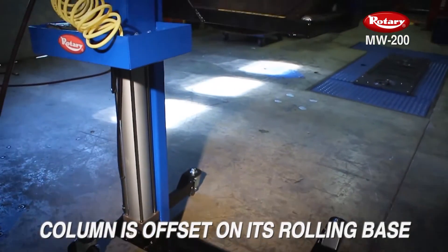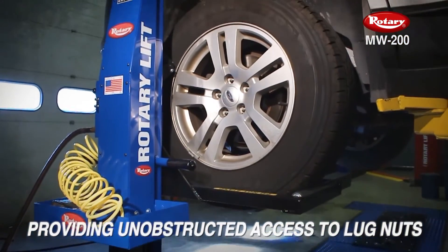The entire column is offset on its rolling base to provide unobstructed access to the lug nuts.